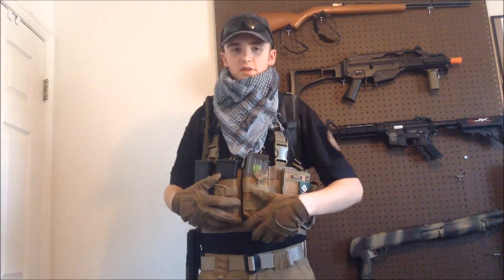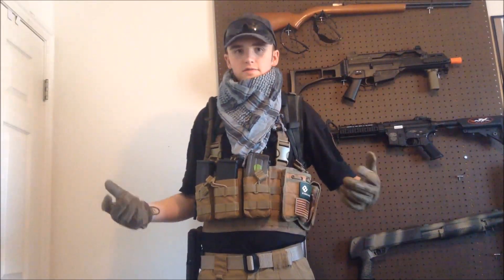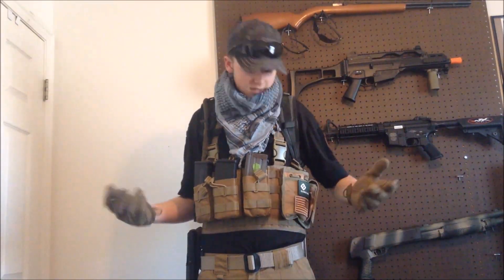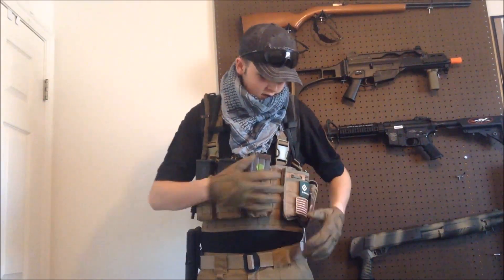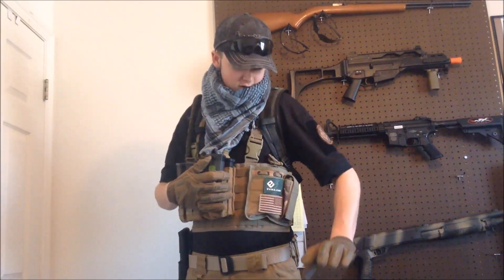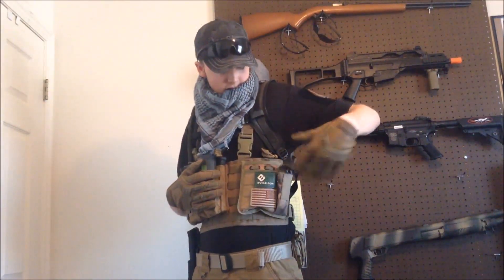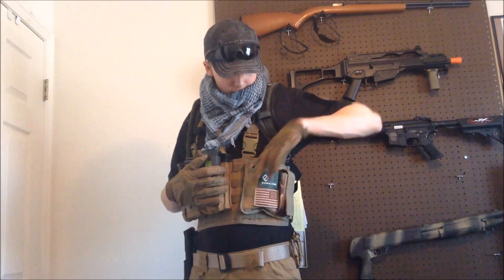Total cost for the mag pouches and the rig was like 40 bucks — maybe 45 or 50 if you count the abdomen pouch. I also have some patches on here: a big Bike patch and a reverse American flag patch. I also have a pistol mag in this pouch.